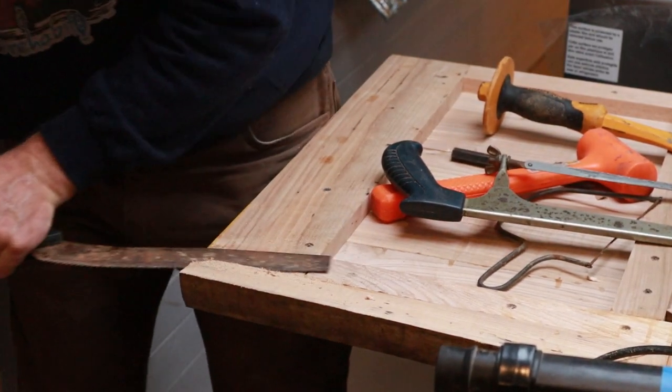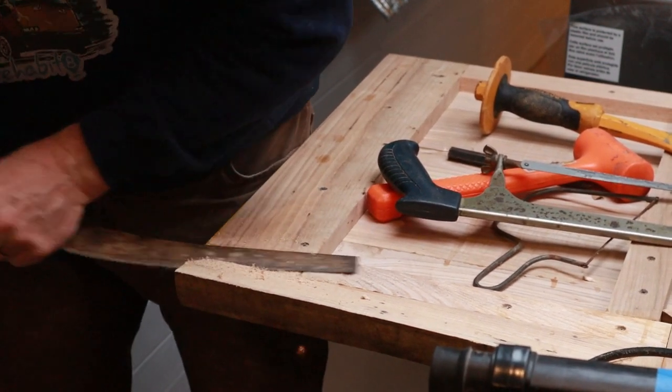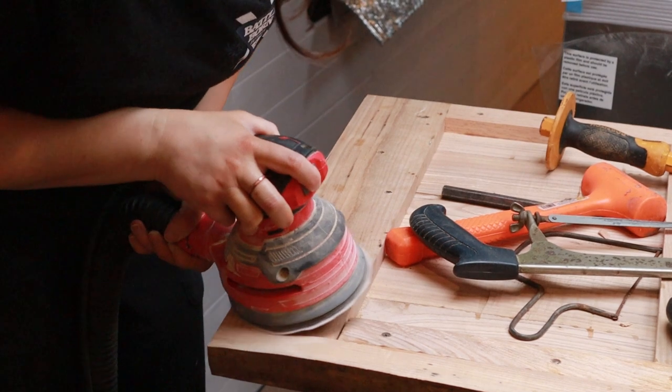We searched inside the tent, the house, the garage, turned the bus inside out — and it's gone to that magical place where socks and Tupperware lids go. My dad had a little handsaw that isn't as nice as my Japanese-style one. We ended up using it, and then Mela sanded it down so it's nice and smooth. Now our corner piece is fitting.